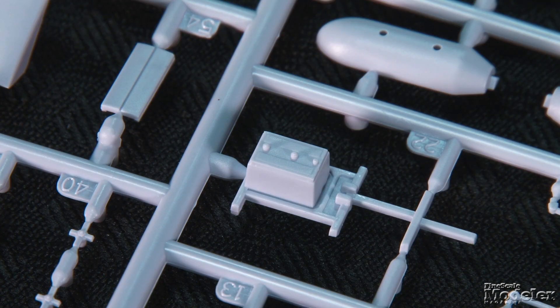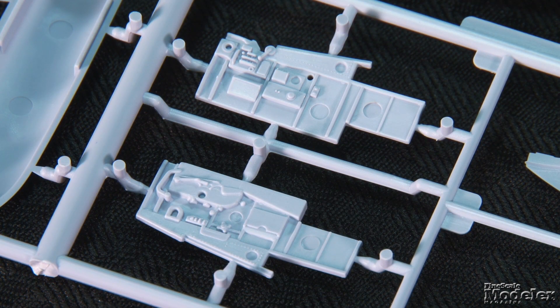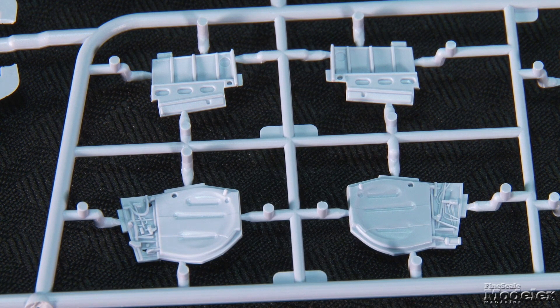It includes a three-part seat with molded seatbelts and a separate armored backplate. The turtle deck's radio equipment are separate, and the instrument panel with molded dials and instruments fits onto a part with attached pedals. Sidewall inserts show molded details, and they receive more controls, hoses, and decal placards. The sides of the tail well incorporate the doors, which can be cut off and replaced with a separate part for the closed doors.